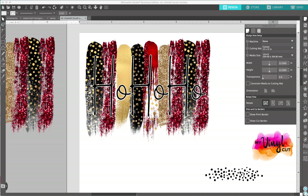This is Tanya from My Vinyl Cut and I'm going to show you a hack to creating the white outline against a background for sublimation printing.